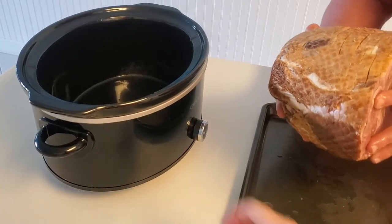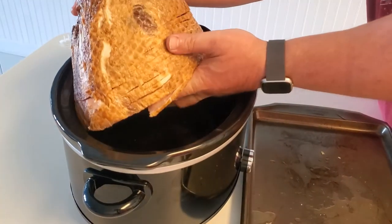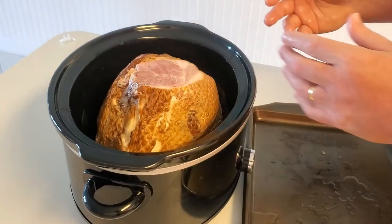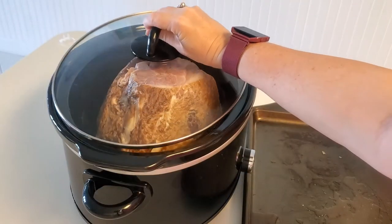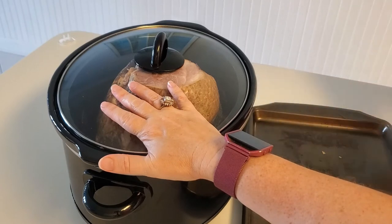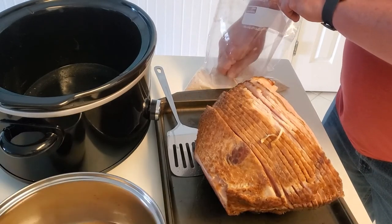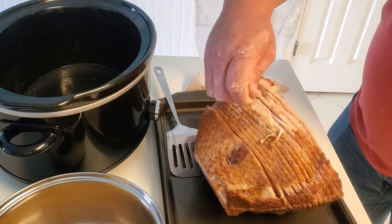Put it in your crock pot with the big side down. Keep in mind what size crock pot you have when picking up the ham. Put the top on and let it cook on high for two hours. It's been two hours — we just got the ham out of the crock pot. You can see there's some juice left; we're going to set that to the side because we'll need it in a minute.